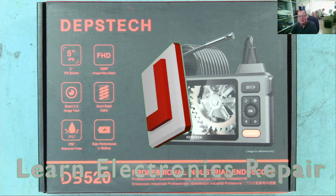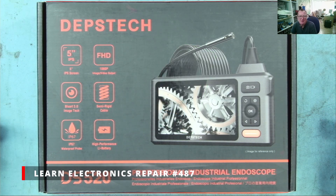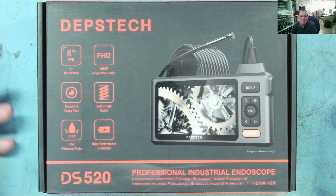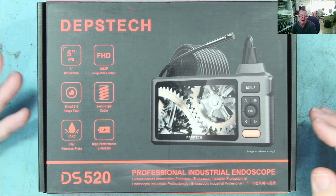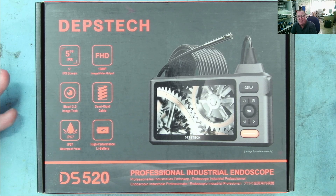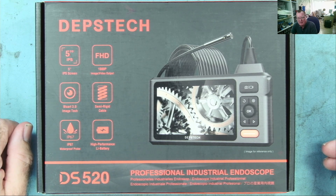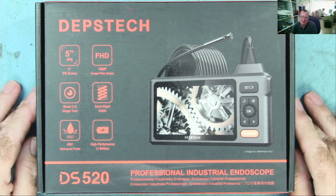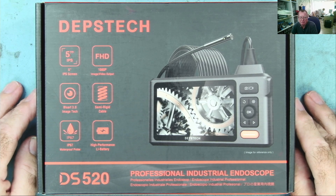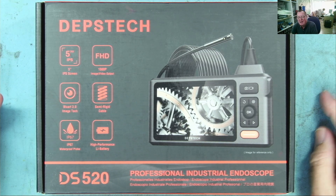Hi guys, welcome to Learn Electronics Repair. I have an endoscope here. Deppstech got in touch with me and said, 'Hey, we've seen your channel, do you have any interest in an endoscope?' They linked me to another video using it to look around on PCBs and underneath BGA chips. Every time I've seen a RAM chip or BGA chip on a graphics card with some corrosion underneath, it usually tends to be near the edges.